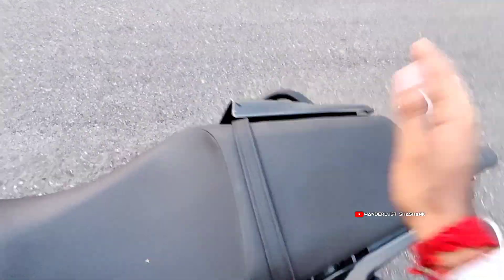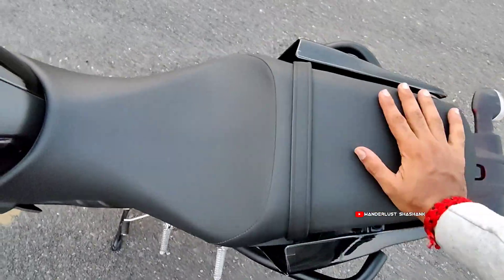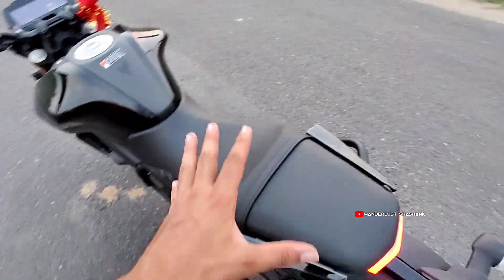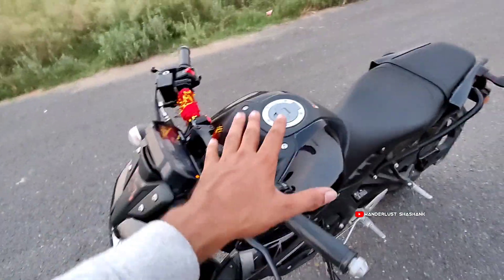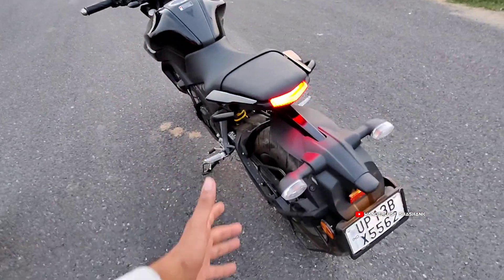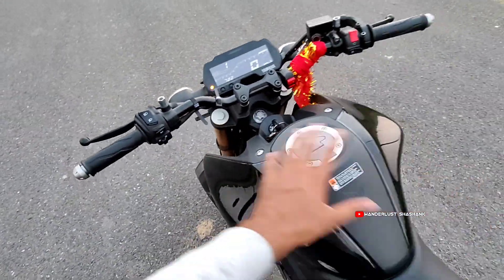The seating is low so you can take this bike comfortably without any issues. This makes it a very good bike for college-going students. It has a 10-litre fuel tank giving 40-50 km/l. The speed, riding quality, and posture are all good — you won't have any pain on long rides.